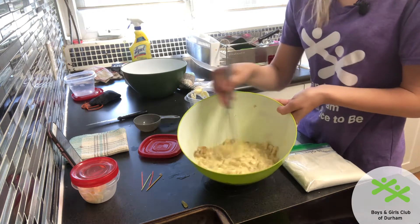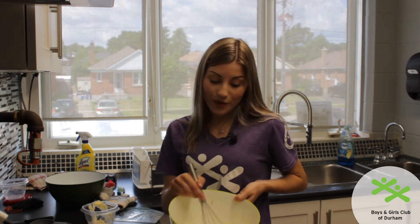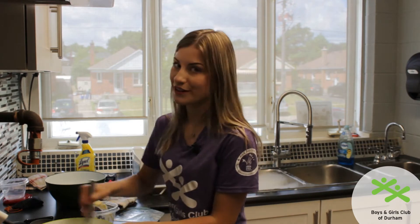Because my bananas are green they are not mashing all the way, but if you use yellow bananas or slightly brown bananas they will be perfect for your banana bread.